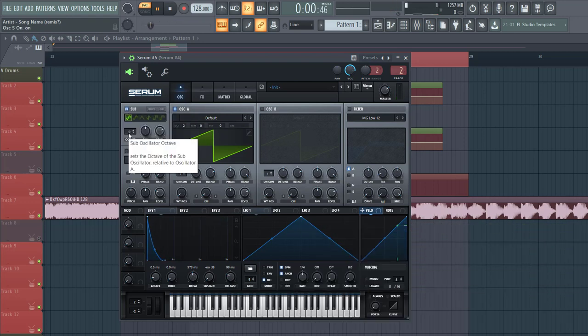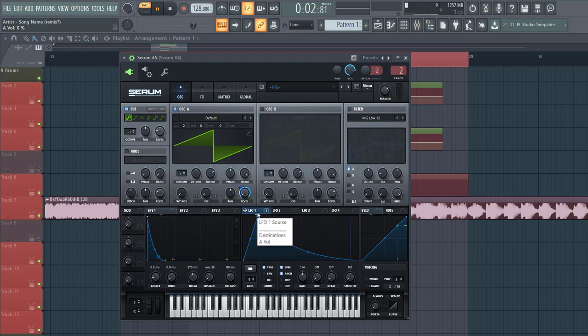Then enable the sub oscillator. Lower down one octave. Level around here and now let's shape envelope one — we're going to use that as an envelope, so shape like this. Select trigger and leave the BPM like this. Lower down the level and write envelope one to it.